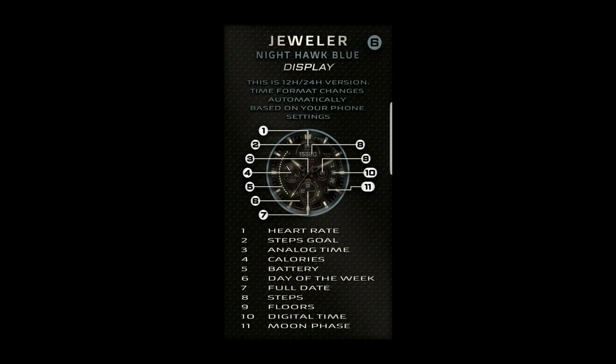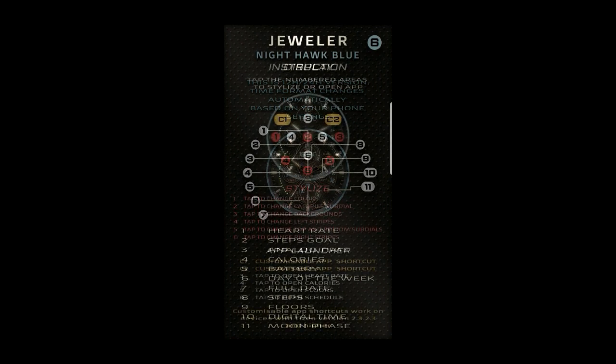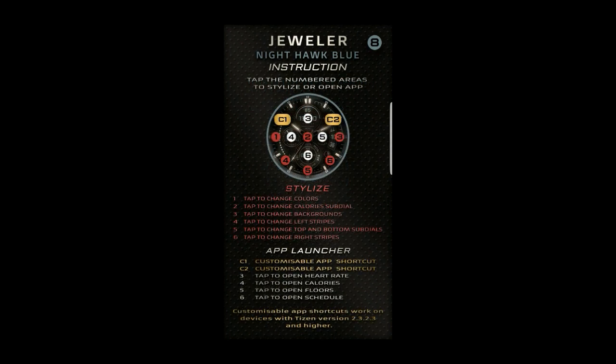In total, there are 11 different display features, six different app shortcuts, including two customizable shortcuts, as well as the ability to change the background colors, dials, and stripes.